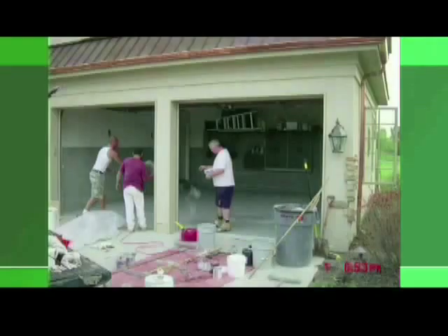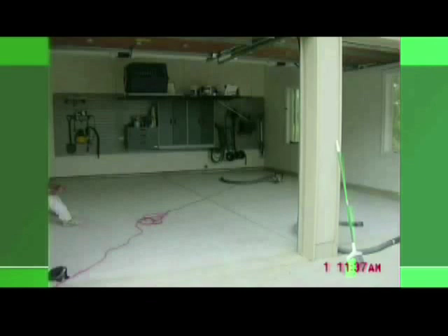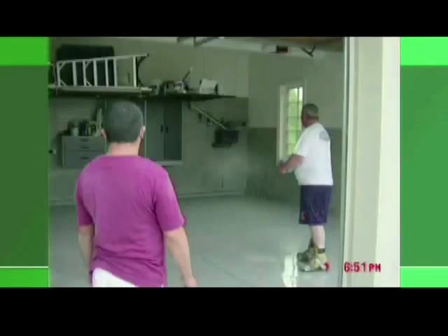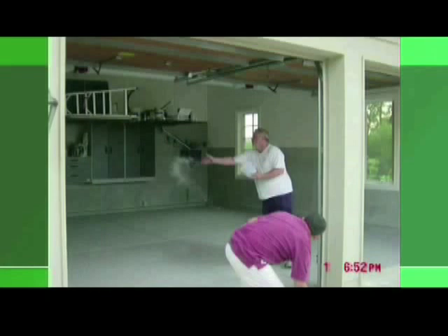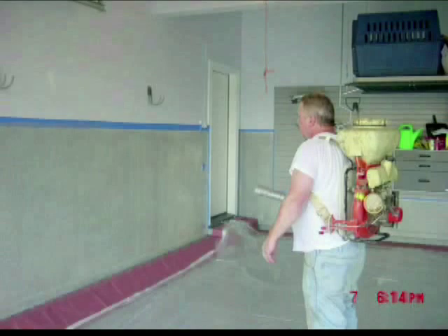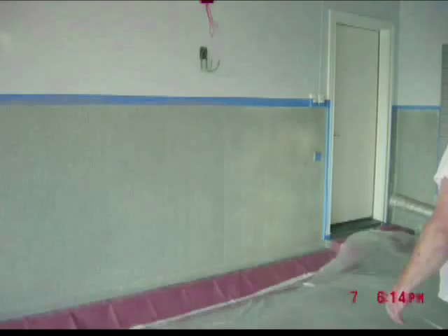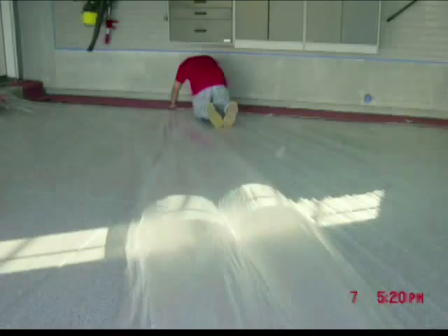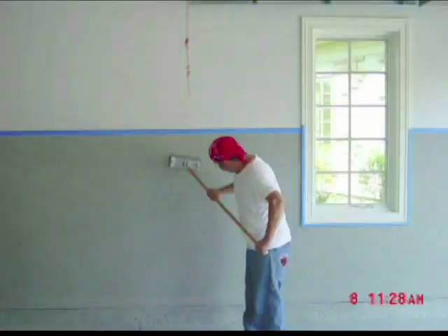Here is another example. This contractor forgot his blower on a residential garage floor and wainscoting project. This should have been a one-day job using our fast-cure acrylic epoxy and clear polyaspartic top coat. After three attempts to broadcast the small flakes onto the wall by hand without success, he decided to pour the floor and return the next day to complete the wall. When he returned with his backpack blower, the wall was completed in one pass. Think about all the extra time and material that was wasted simply because he didn't have his blower with him on that first day.